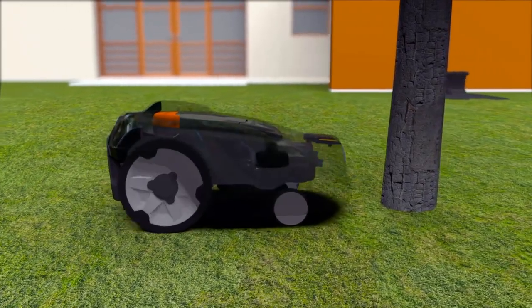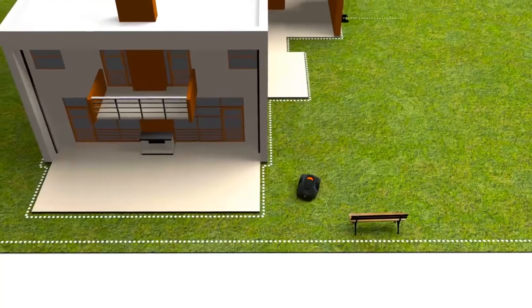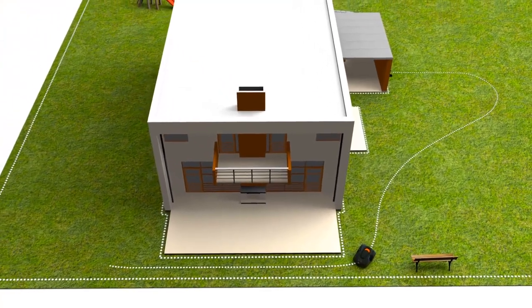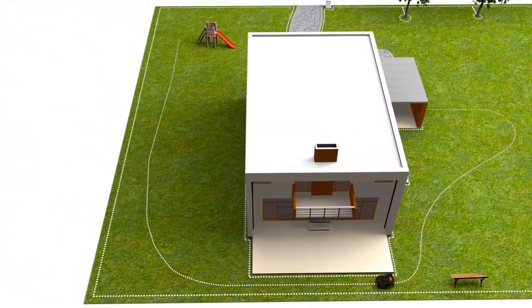As it is designed to regularly handle gentle bumps, obstacles like trees and walls don't always need to be fenced by the boundary wire. If you have remote areas with narrow passages, guide wires can be laid there to guide the robotic mower through the passage. Some models are also assisted by GPS navigation.